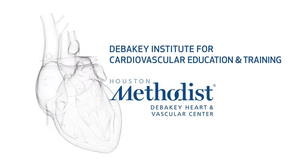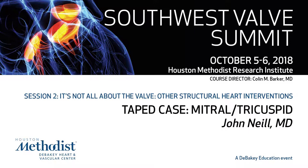Moving over to the other valves, I'll ask John Neal to come up. He's our senior interventional fellow who has a lot of experience in structural interventions, particularly in the mitral space, and took the lead on our program working on CT fluoroscopy fusion to optimize transeptal punctures.